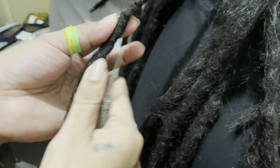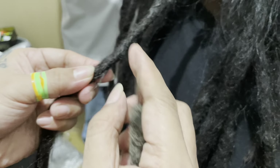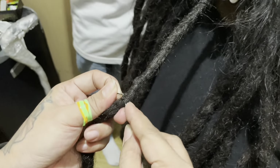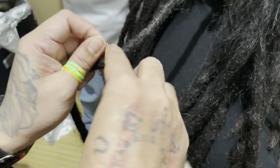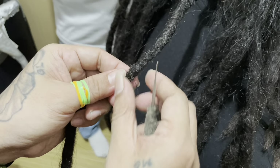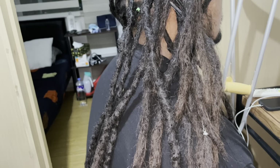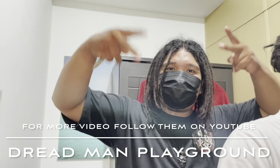He's cleaning up the lock working his way down, taking all the flyaways. Typically I would pull the hair to the center, but because our hair is a different texture — more fine and wavy — they come out easily. So they found that when you pull the flyaways all the way through, group them, and continue to use them like thread, sewing in a zigzag pattern down the dread, it holds better and also helps with the matting process. You can follow their journey on YouTube at Dreadman Playground.